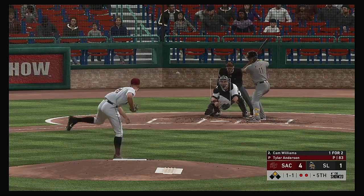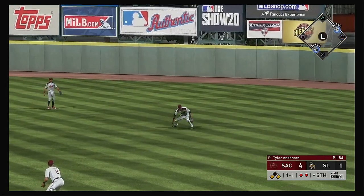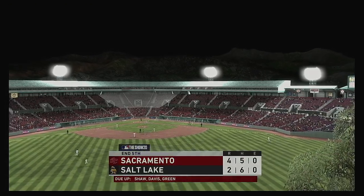At the plate — Cam Williams, lofted in the air out toward right center. A great diving effort there but it'll just tip off his glove. It's a base hit — the tag — and they'll get him at second. And with that the side is retired.